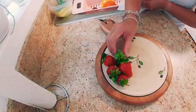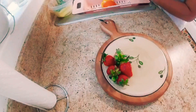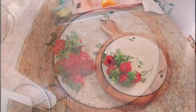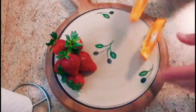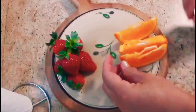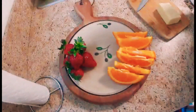A good charcuterie board is the ultimate easy appetizer, snack with drinks, and even a main dish if you include enough variety. It's one of our favorite ways to eat and to entertain because it's fuss-free and very easy to cater to a variety of different diets and preferences. So grab your largest serving board or platter, or even lay parchment paper directly on the table, and you can start building.